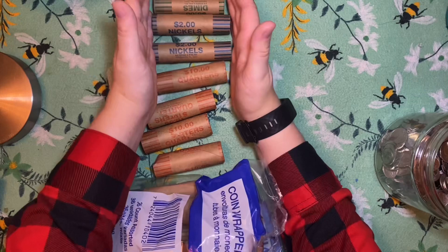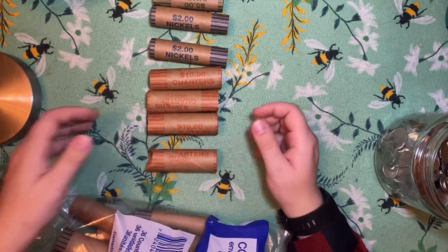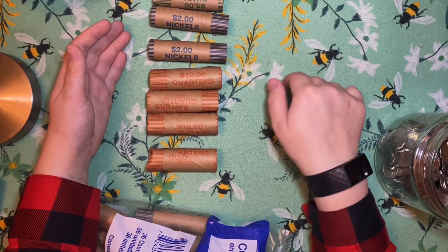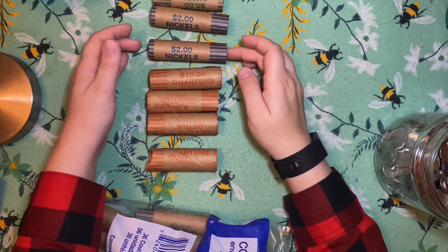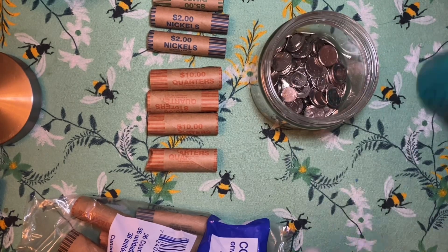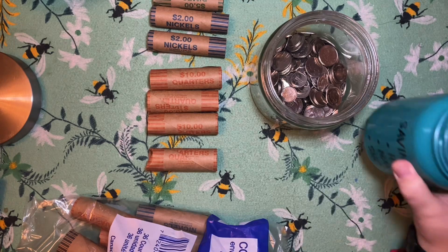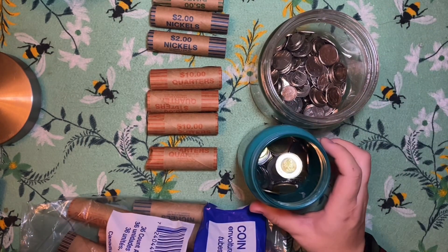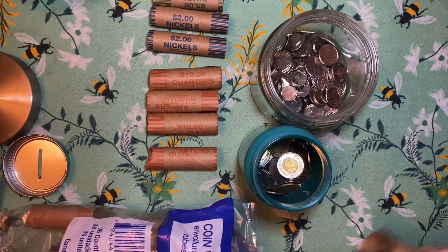Now before I go any further, I want you guys to participate a little. I would like to give you guys the opportunity now to tell me in the comments below how much money you think I'm going to be rolling today. Don't cheat and go forward and come back — I want you guys to take a guess. You can look at the jars: that one's about a third full, and this one is easily just a hair under half.